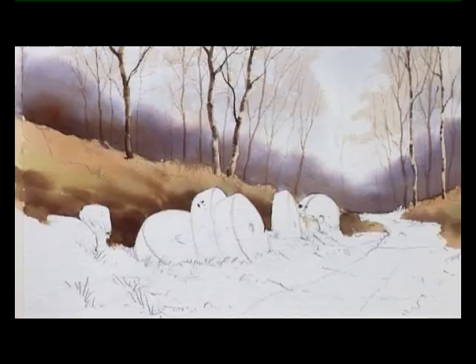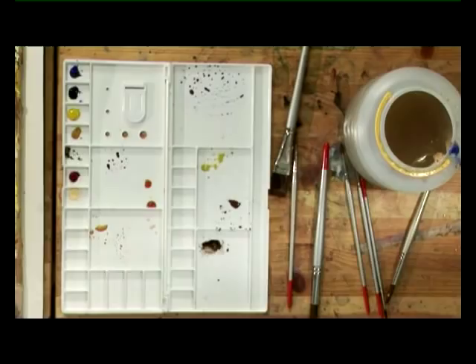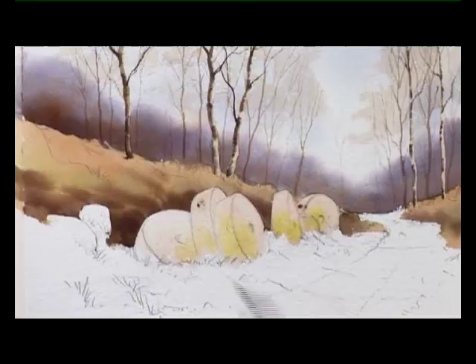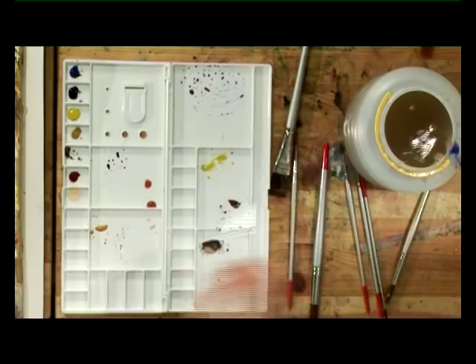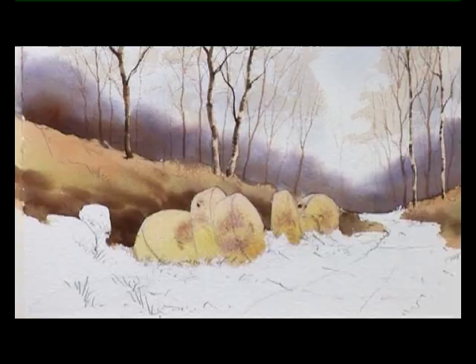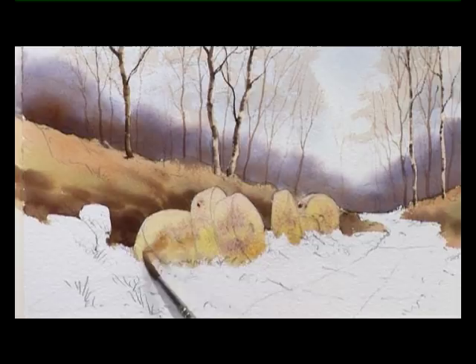Starting with the Naples yellow and rose madder, we'll put that over all of these millstones. You don't need to worry about the base of them at the moment — it's mainly keeping that nice hard edge around the tops and sides. Now while that's still wet, I'm going to add a touch of green, a little bit of the aureolin and cobalt blue, for where you get patches of moss and lichen. A touch of raw sienna and burnt sienna to brighten them up, and just a hint of that purpley cobalt blue and rose madder colour, which gives us a nice warm grey when it mixes with the other colours on the paper.